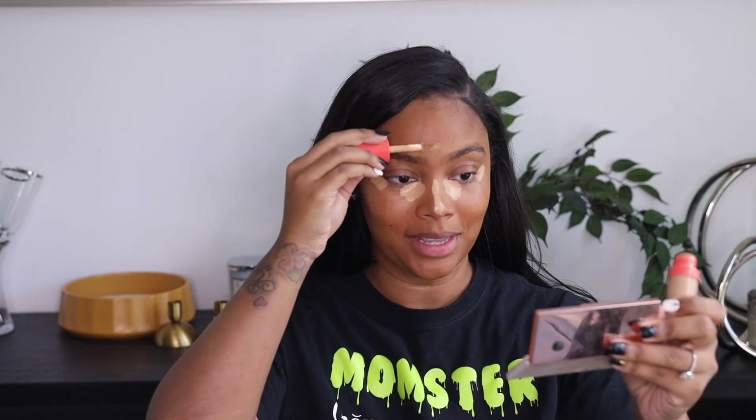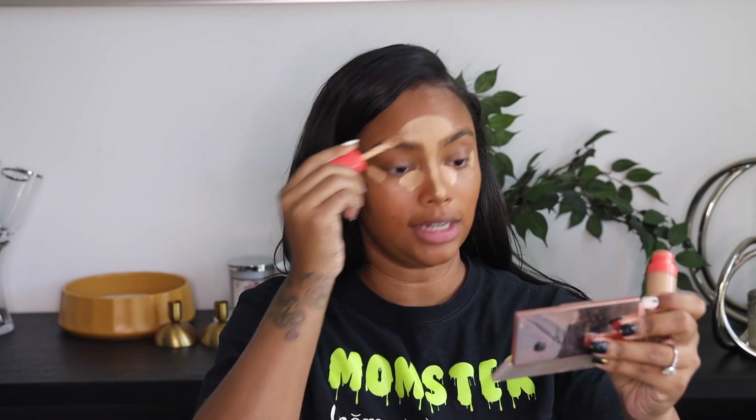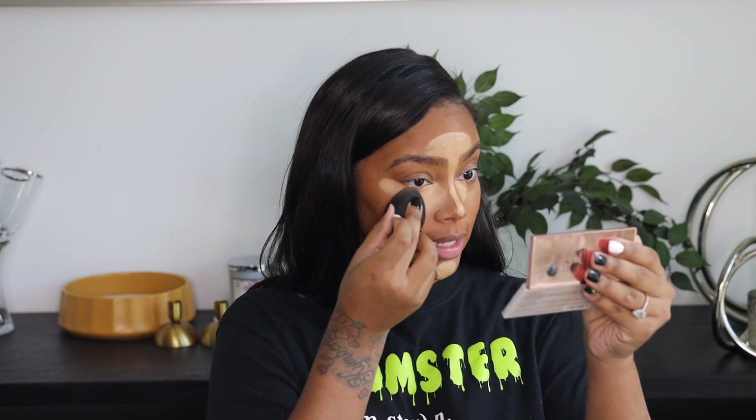Now that I've blended that out, I'm going to go back in with my Juvia's Place Concealer in shade 15, and put that under my eye. Then I'm going to go down the bridge of my nose and bring that up to my brows — make a little sunshine. I'm going to go back in with my sponge and blend it out. I like to have a more natural highlight, so I go back and forth between doing the pointed and this technique.